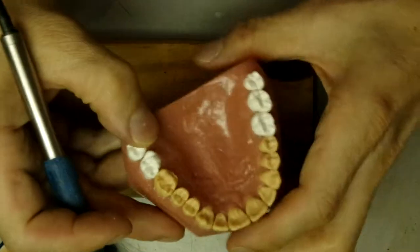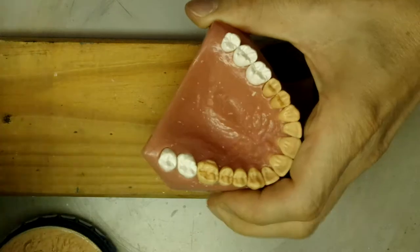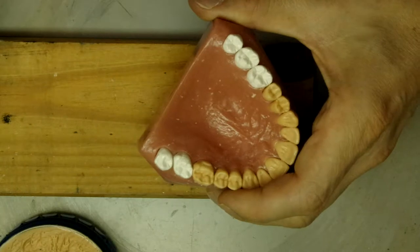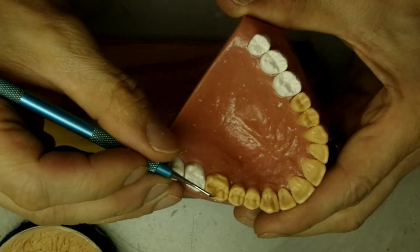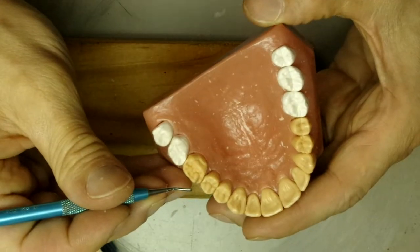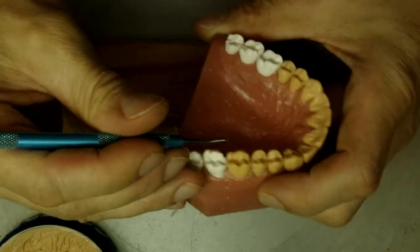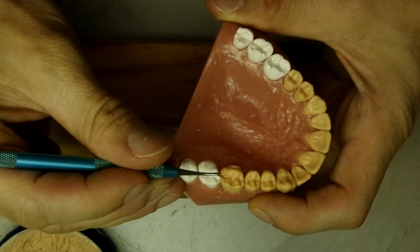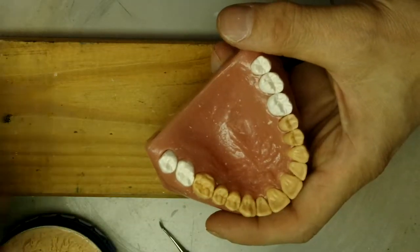We're going to take a look at the occlusion and refine it a little bit. If we look over here, we have a little bit of space, so we have to fill this in. We'll have to puddle this area in a little bit, and this area here - it's a little too open.